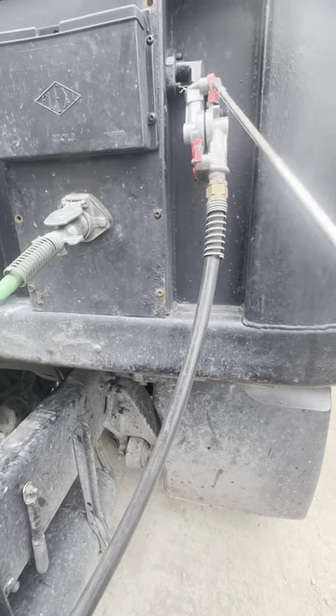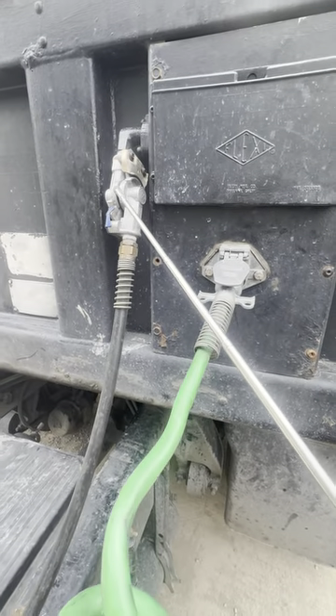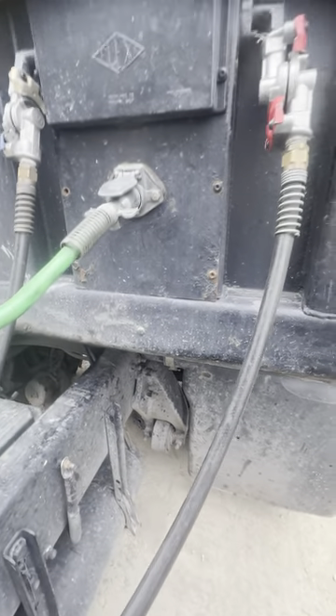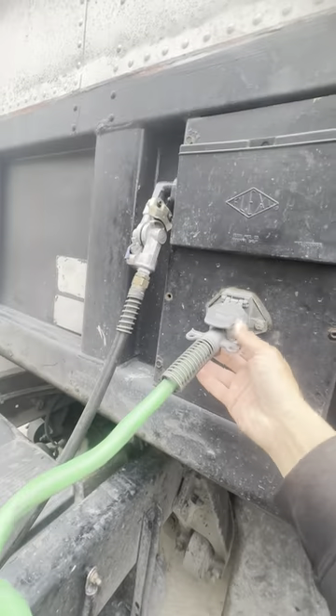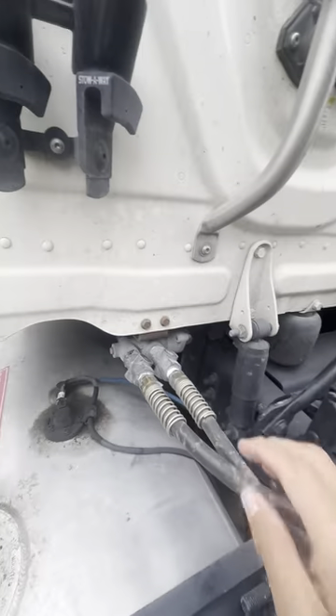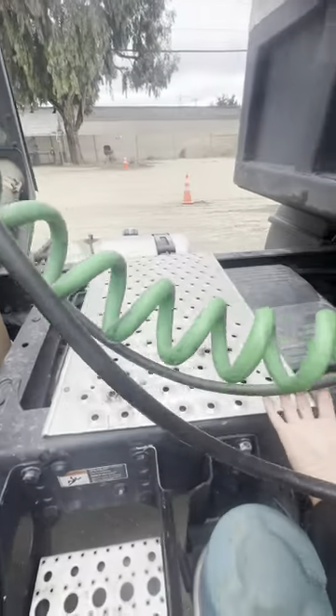Inside we have grommets. They are all present, not cut, torn, and no leaks. All my lines are secure from my trailer to my tractor and suspended from the catwalk.